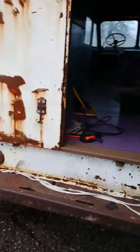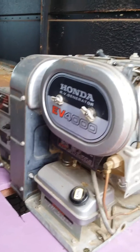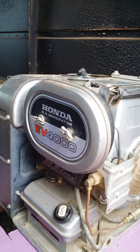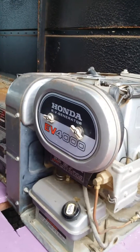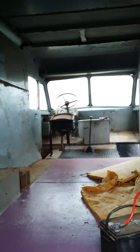Walking around to the inside — this generator is probably from a 90s motorhome or something, had like 300 hours on it. Picked it up on Craigslist for 300 bucks. I got the remote panel so I can start it; it's got an hour meter in it. I'll probably put the remote panel up front so I can start and stop it from there.